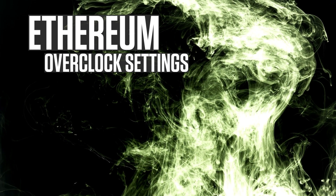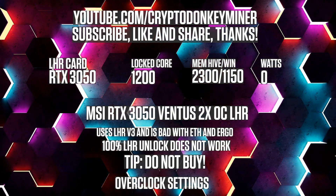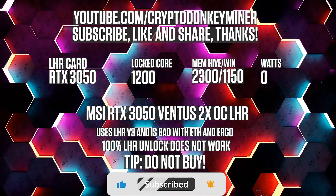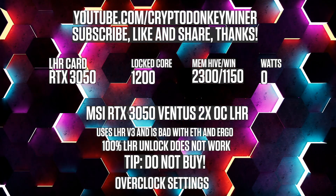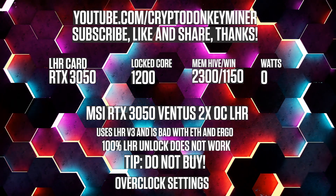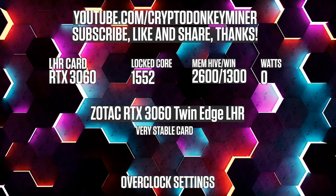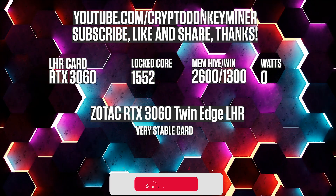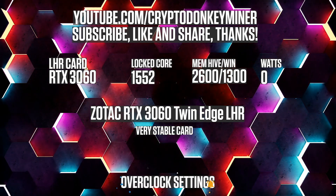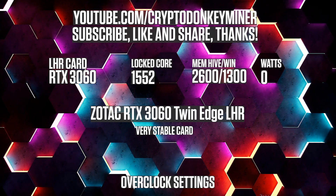Ethereum overclock settings. For the RTX 3050 mining Ethereum: lock the core clock to 1200, set the memory clock to 2300 in HiveOS and 1150 in Windows. For the RTX 3060 LHR V2 mining Ethereum: lock the core clock at 1552, set the memory clock to 2600 in HiveOS and 1050 in Windows.